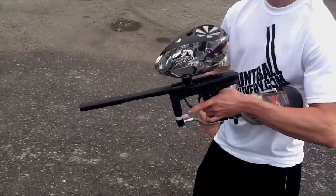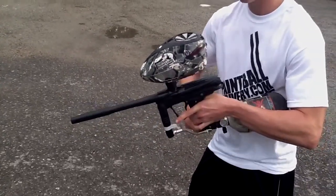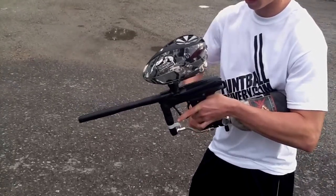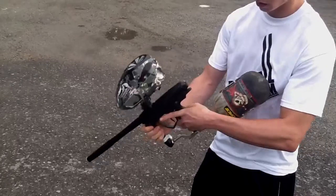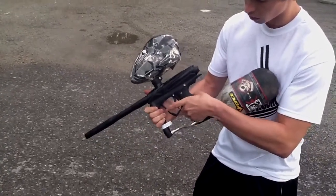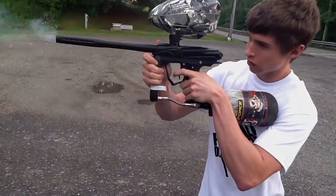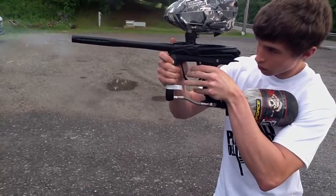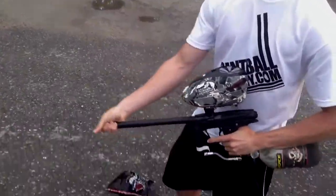Alright, so let's shoot it. Alright, I'm going to back up.